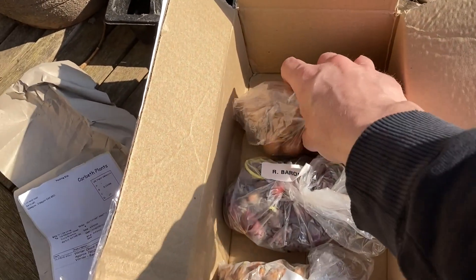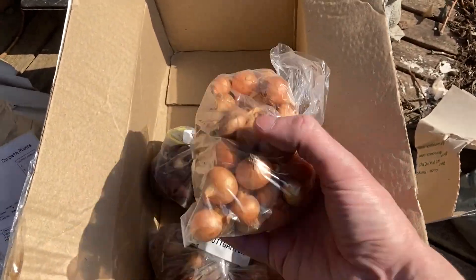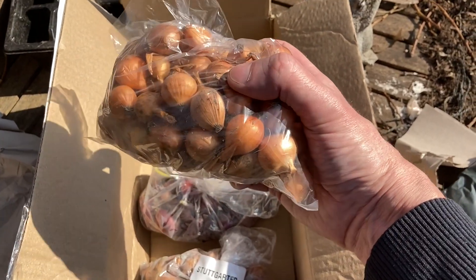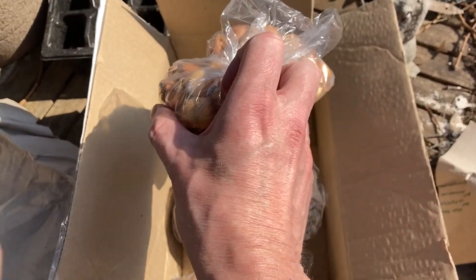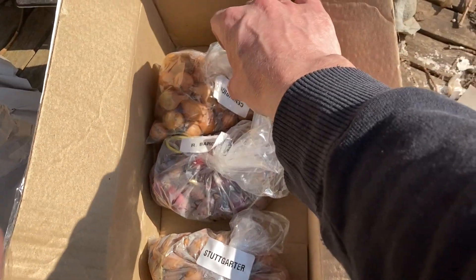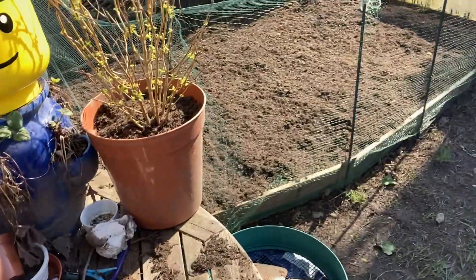In case you don't know what a set is, it's basically a small onion. These have been grown from seed and when they reach a certain size they're heat treated to stop them growing. When you put them in the ground, the warmth and moisture will start them growing again. It's a lot quicker process than going from seed. Okay, let's sort out the bed.